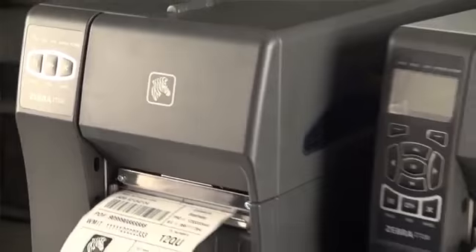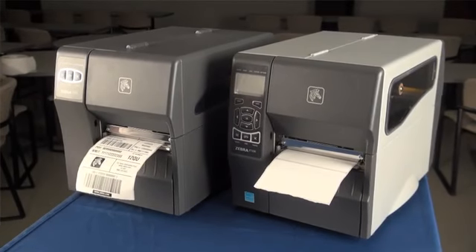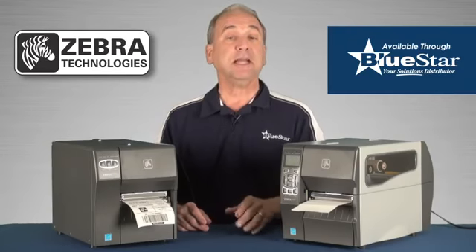Choose from two different models: the rugged all-metal ZT230 or the high-impact polymer ZT220, which is also the most affordable Zebra printer in its class.